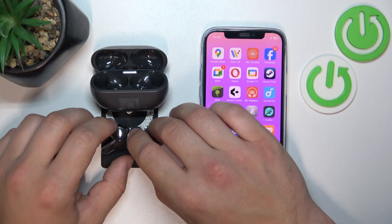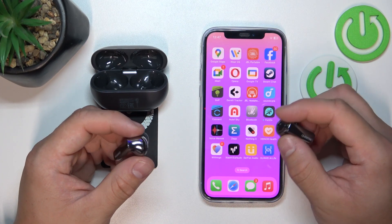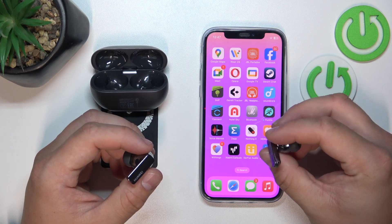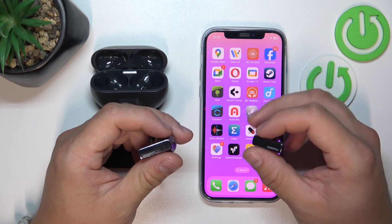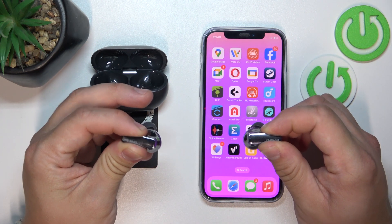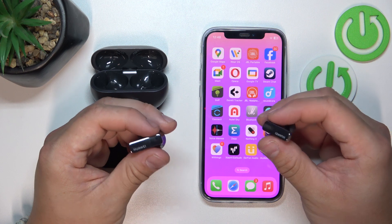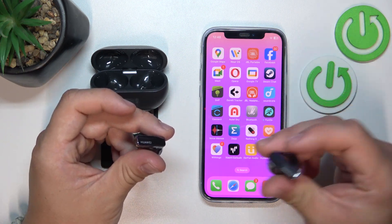In the beginning, remove your earbuds from the charging case and wear them. Now, depending on the gesture you've assigned to noise control, you can pinch and hold on either earbud to change the noise control mode, or only on one selected earbud.